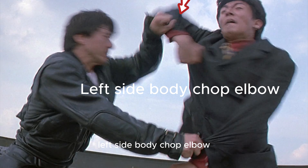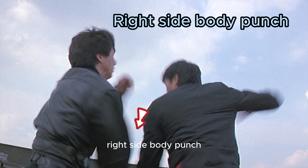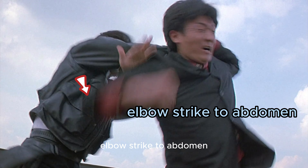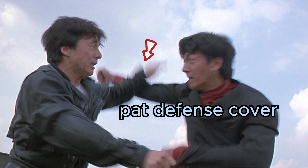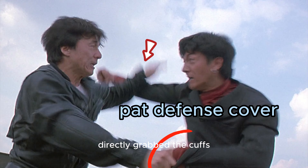Left side body chop, elbow — wants to run but didn't get away. Right side body punch — still didn't get away. Flip arm over shoulder, elbow strike to abdomen, pat defense cover. Jackie Chan recognized the power of the suit man's double fists in the first round, so in the second round he directly grabbed the cuffs, pulled, and did not let go.